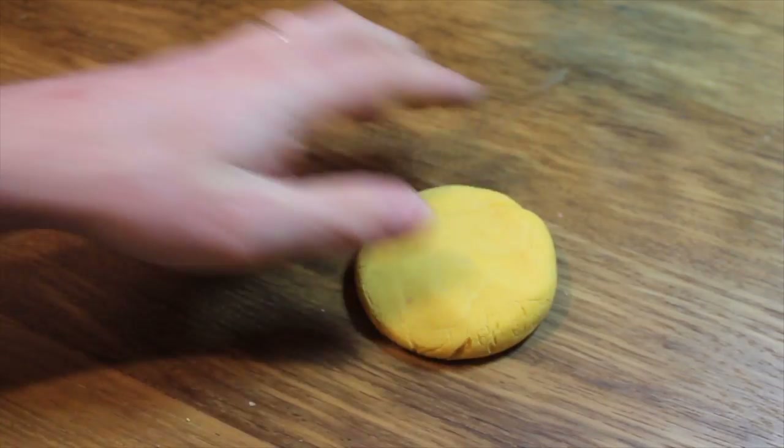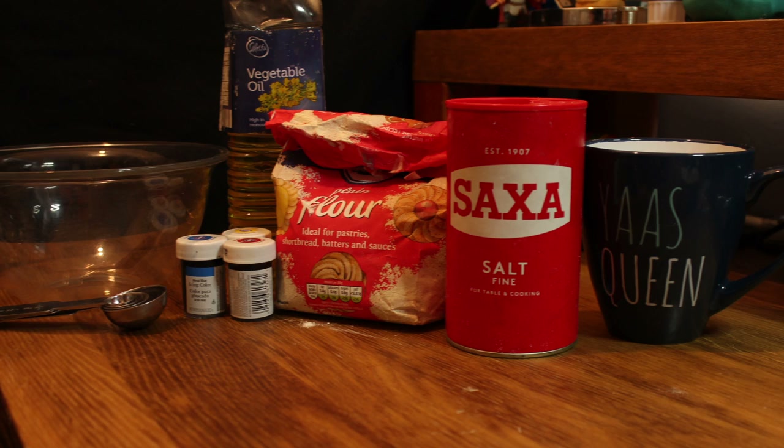I'm going to show you how to make your own play-doh. You will need the following ingredients.